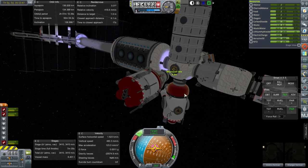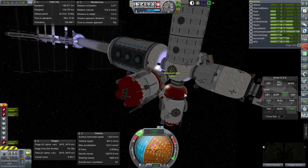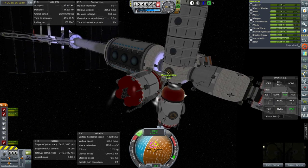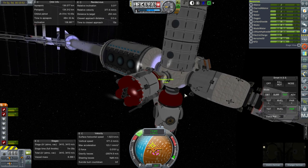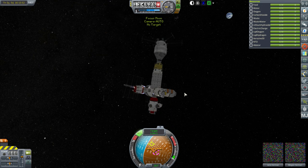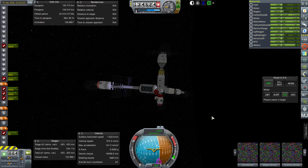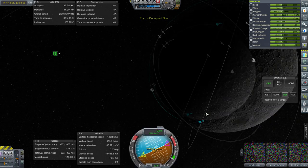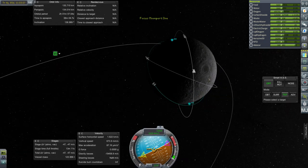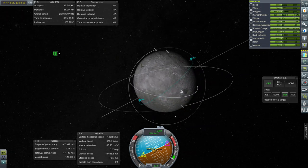Trying to get this done quickly — not great at quick dockings in Realism Overhaul. I think we've got connection, and yes, we are docked. Let's get refueling, and we'll have to wait a little bit until the surface base is at the right location to descend to it. It might be a while — we're past it and will have to wait until it's over on this side, and that's in the dark.